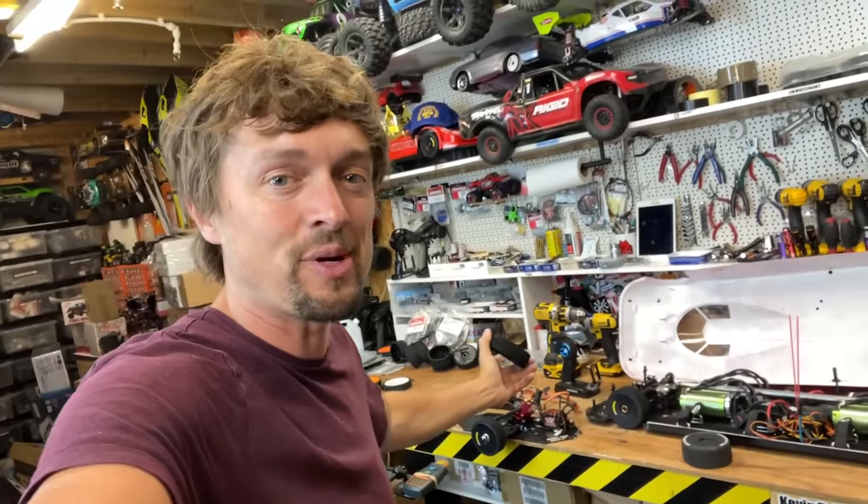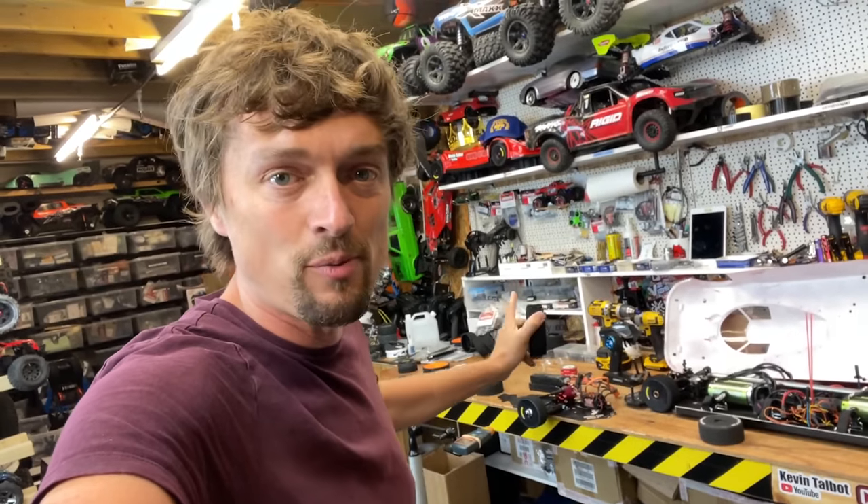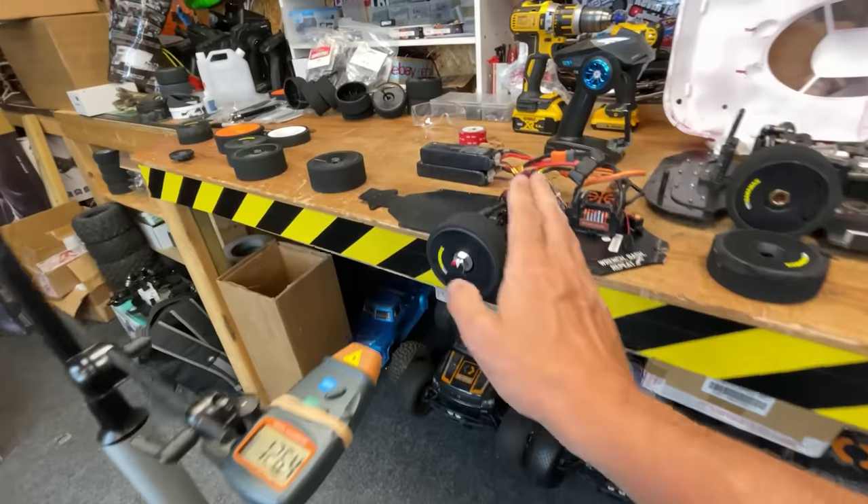But with the speeds we're trying to get now, even the foam will not hold up. So let's have a little mess about and see what we can come up with, and then we're gonna take the car out again and see how fast it can go.